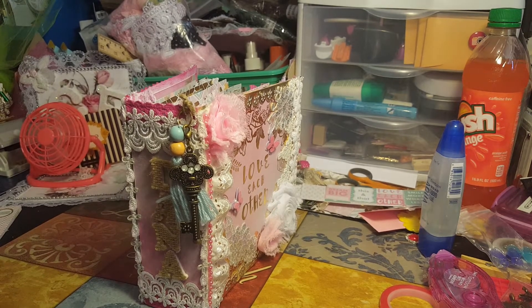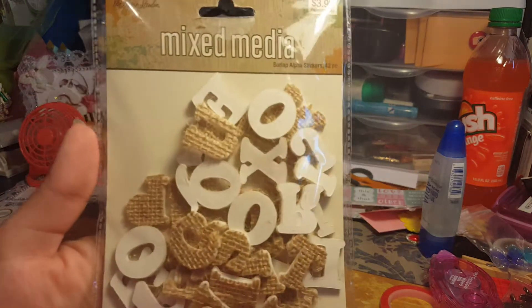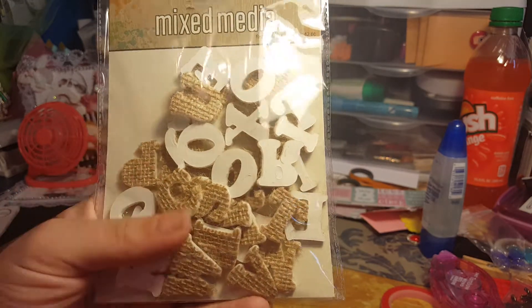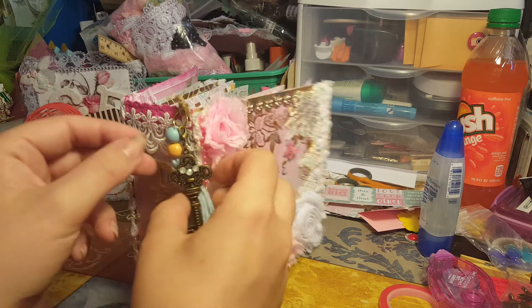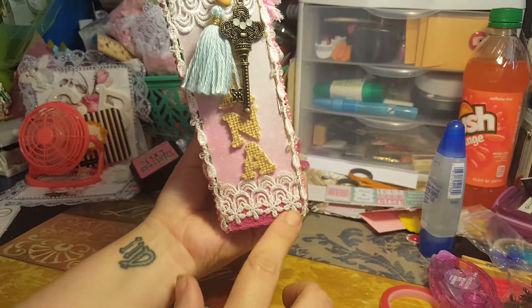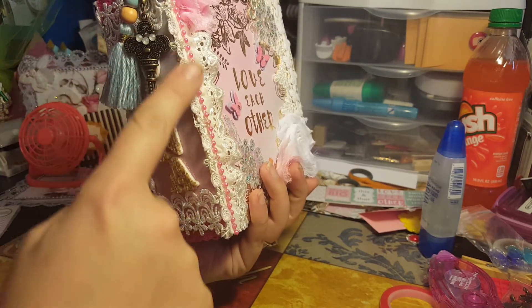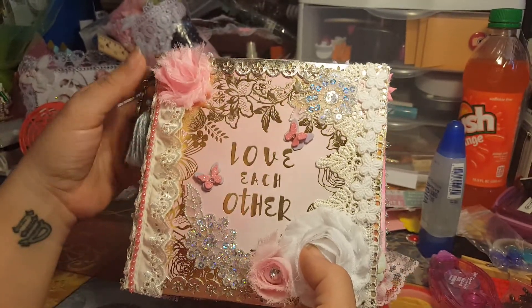These are called mixed-media by Paper Studio — you get 42 alphabets. They're really neat; if you're into that stuff, go pick some up. I think they might be new. I just put lace again and this rose trim going down the side, which was also from Hobby Lobby — very, very pretty.